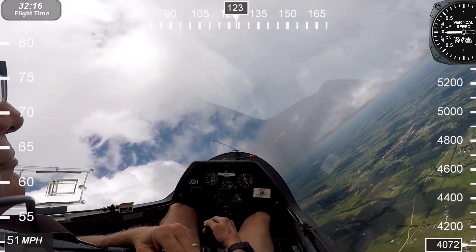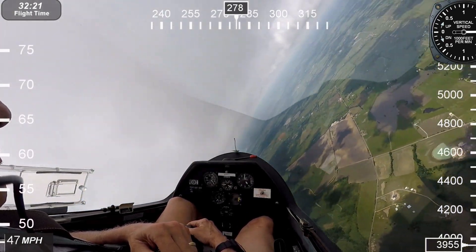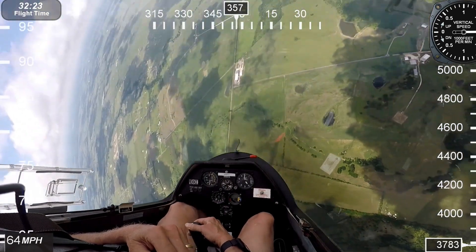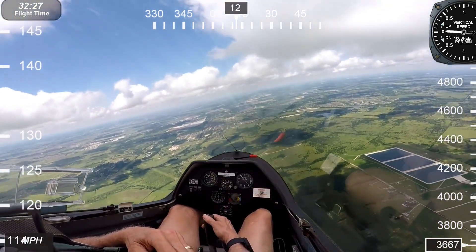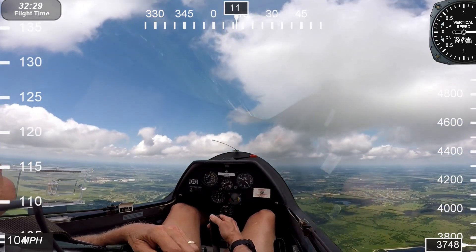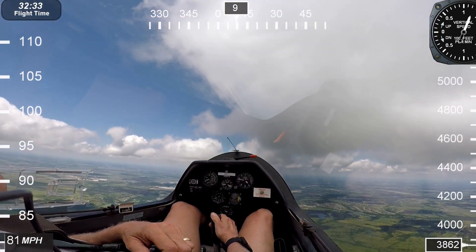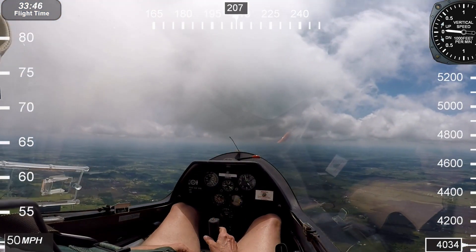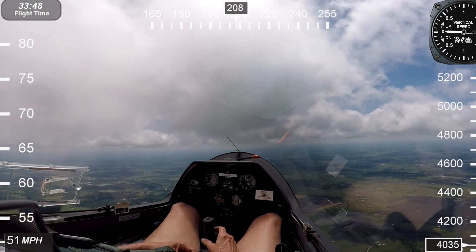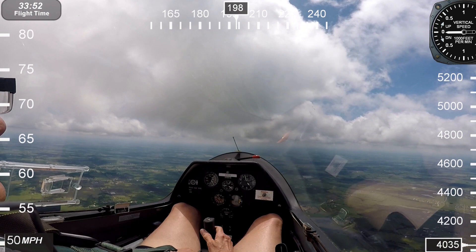Just keep bringing it in, bringing it in, and pick rudder. Hold the rudder, hold the stick. You've got to feel it — feel it when it breaks and do it.